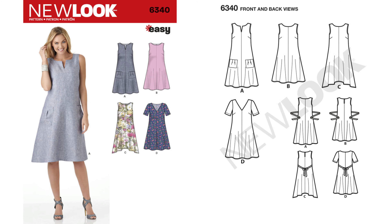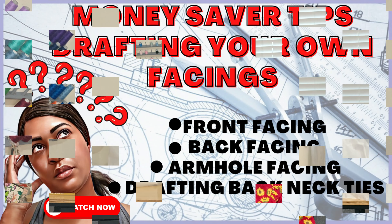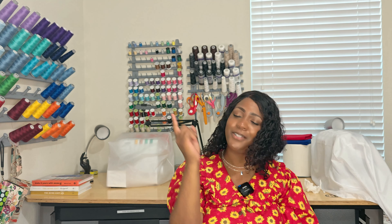Pattern 6340 requires buttons on the back, but you can definitely use ties instead — I've shown how to make ties for any dress or top that needs a button closure. This is an easy-to-sew dress, probably four pattern pieces give or take. Depending on if you're adding sleeves or not — and you know I'm going to add sleeves. I'm not a fan of sleeveless because that means bias tape, and I'd rather just add sleeves or draft a facing. But it's 6340.